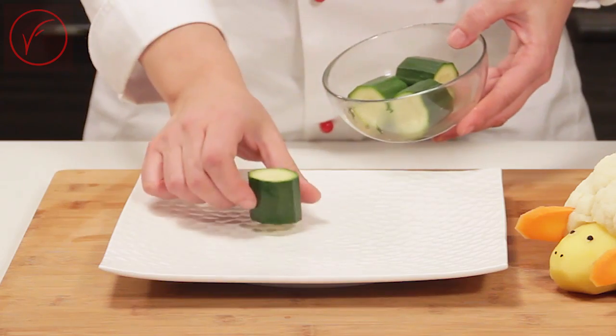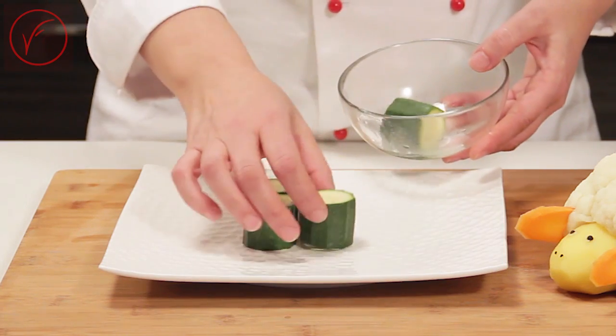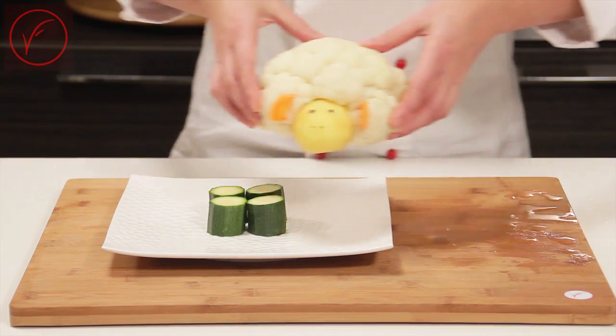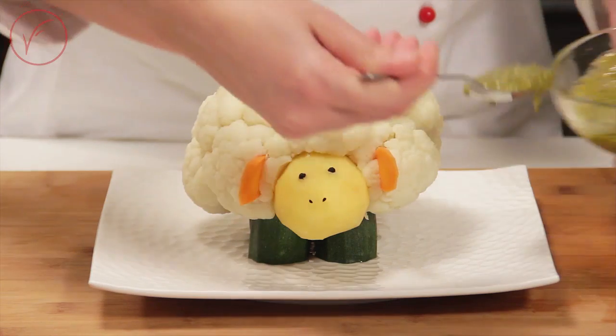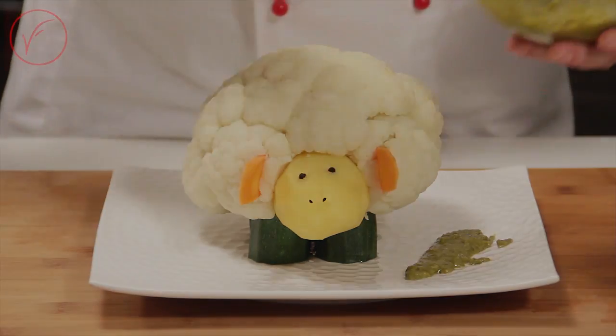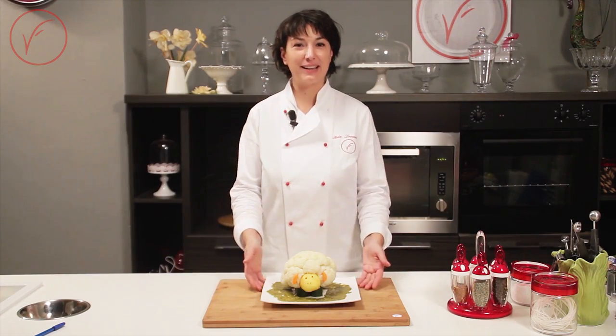It's made. Let's move on to the presentation. In the center of the plate, position 4 zucchini cylinders that you previously boiled. Carefully place our Easter lamb on top of the zucchini legs. Serve with green sauce and, if you like, surround with other boiled vegetables. Our vegetable Easter lamb is ready.